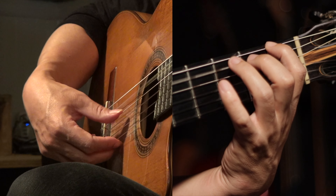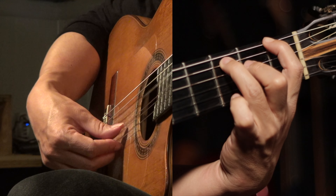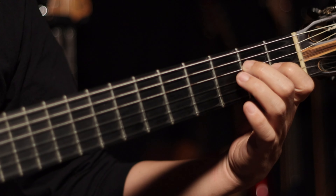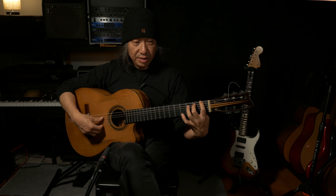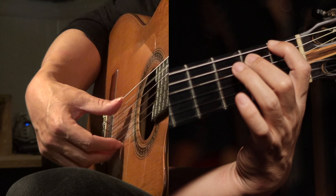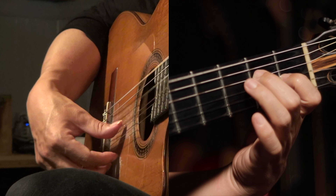One and two and three and four and five and six. When you finish playing this phrase, you leave the middle finger and then just move the index to the D sharp. One, two, three, four, five, six, seven, eight, nine, ten, eleven, twelve.